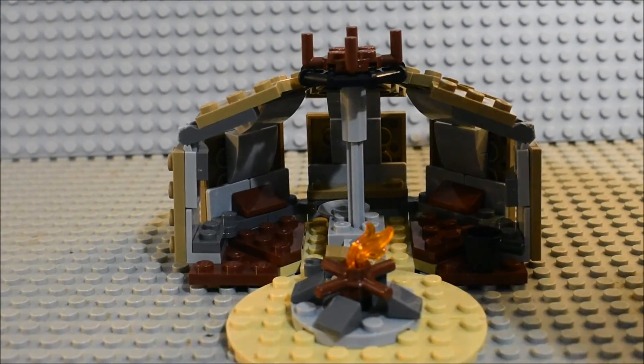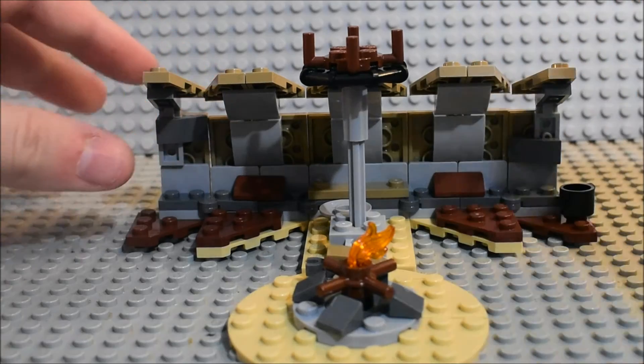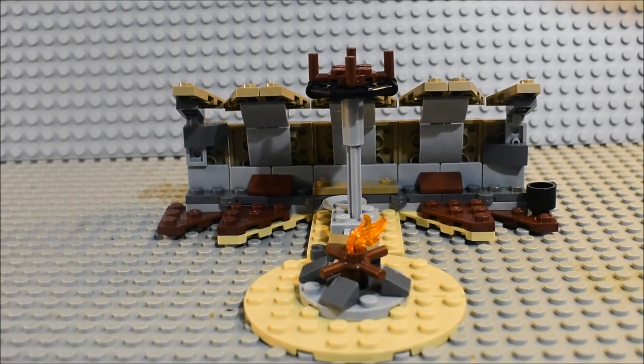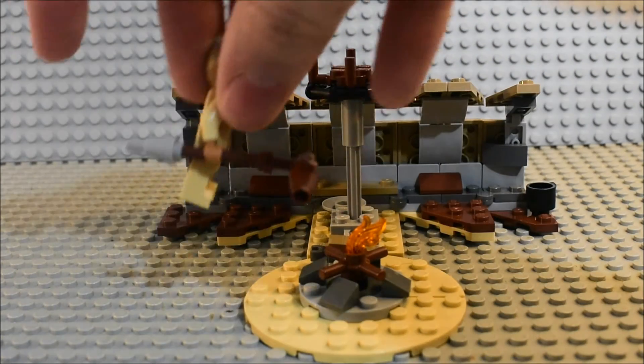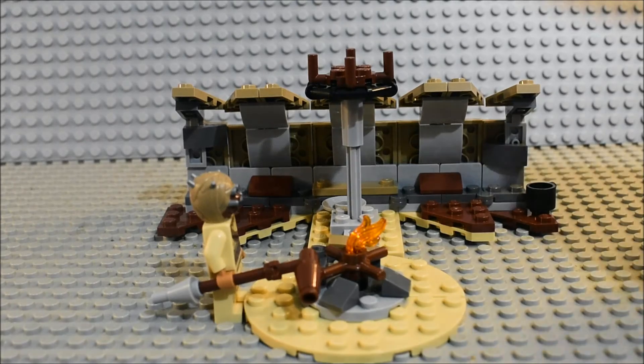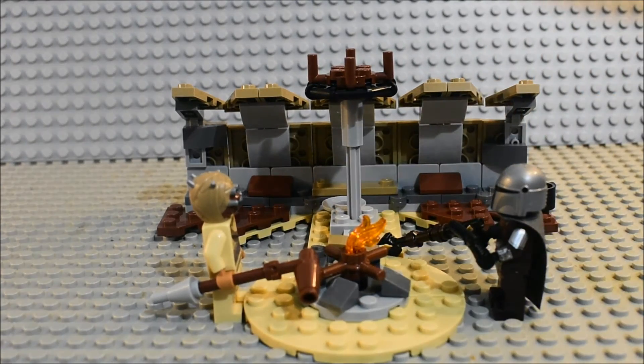What you can do here is fold this out and you have a lot more room. You can zoom out and put the characters around the campfire and they can have a nice little talk there with each other.